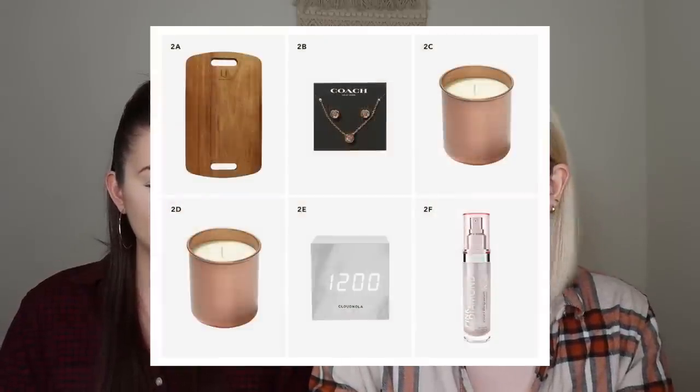There was also the candle in evergreen. The other choices for that category were the Uncommon James Cheeseboard, the Coach Open Necklace and Tea Rose Stud Set, and the Rhode Isle Pink Diamond Lifting Serum.